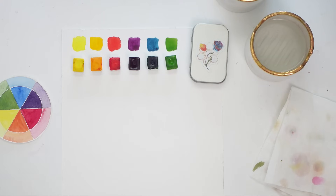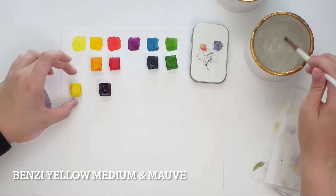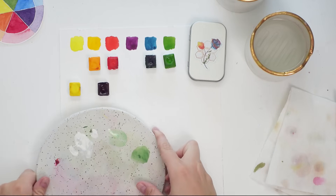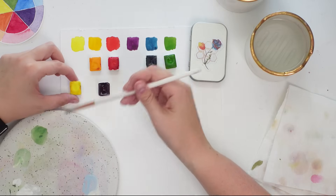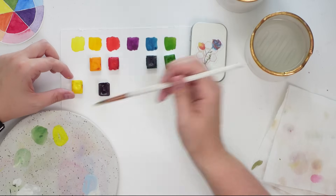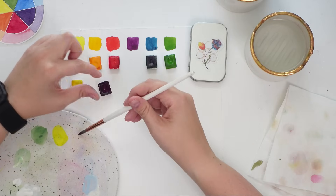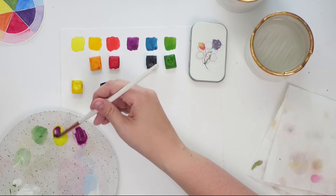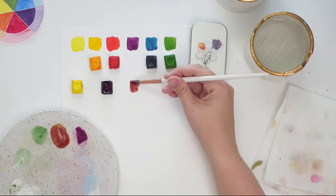Let's start by mixing complementary colors together to get some beautiful fall tones. We'll begin with purple and yellow. Using my mixing stone, I want to show you what happens when you mix equal parts of each. Our purple is on a slightly warmer side — it has a bit of pink to it — so that's also going to play into what kind of mixture we get.